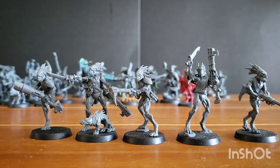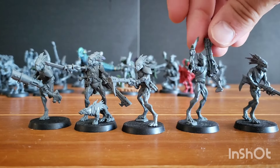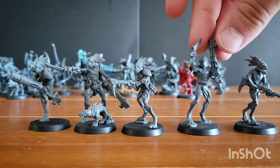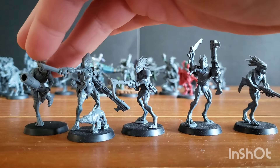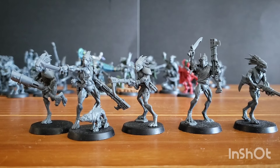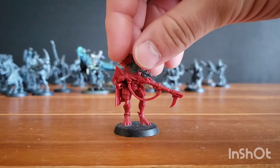Next I have two units of brand new Kroot Carnivores. I pretty much built them as-is, with the exception of their sergeant leader guys — Long Quills, I think they're called. I just used whatever arms looked cool without bothering with the instructions; they're all pretty interchangeable. I gave both units the little quill grenade launcher. Basically, any time I build a unit like this I give them every cool unique weapon option and just don't worry about it — if I'm playing a game and don't want to use it, I just won't.